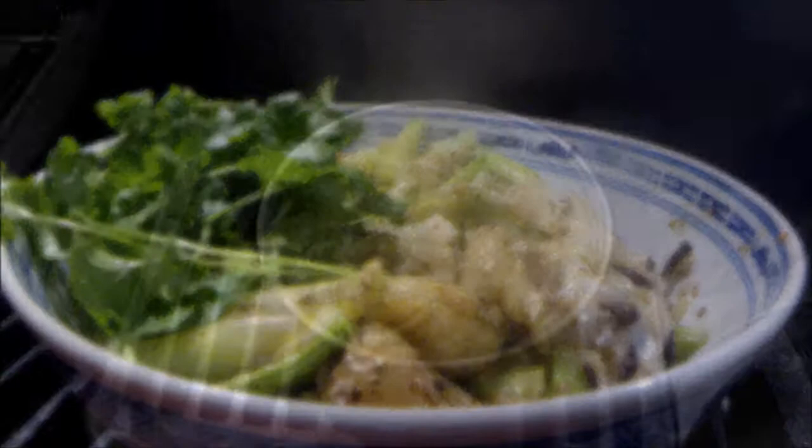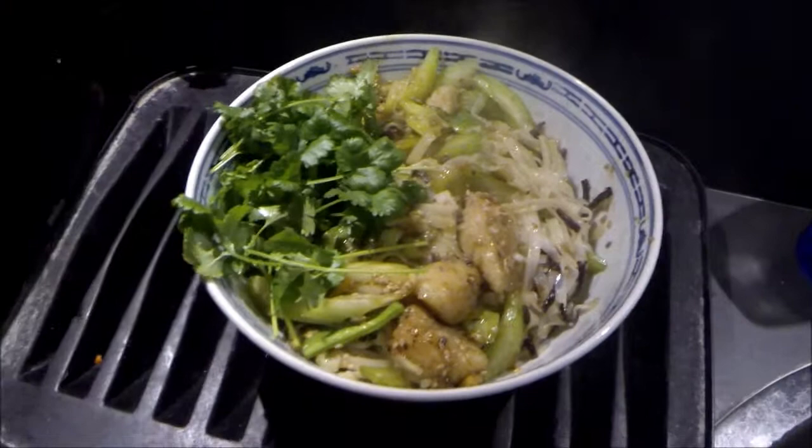This just takes about 20 minutes and it's a really nice, fresh meal with fresh fish. I hope you enjoyed it. Like every time — if you like it, follow my channel. Thank you.